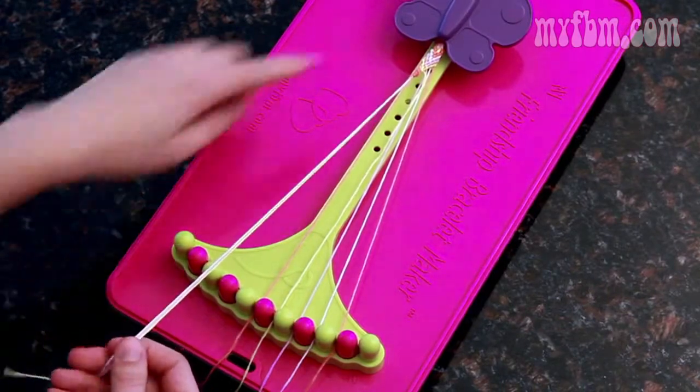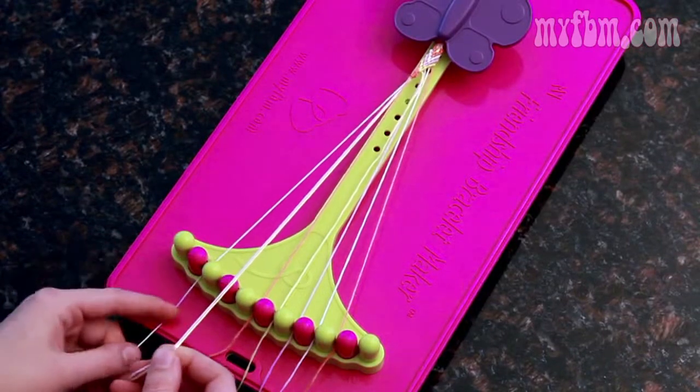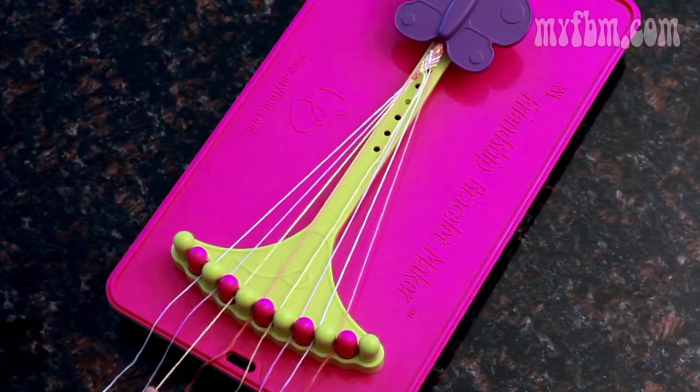To put your strings back in order, you can refer back to your pattern. So after orange I had white, so that would be next in my pattern. After white I had pink, and then yellow is left over.